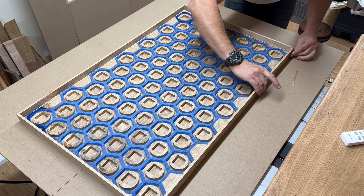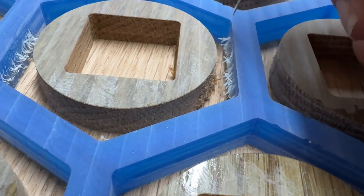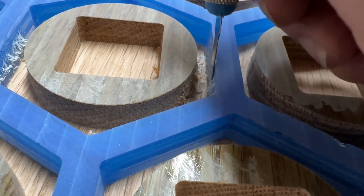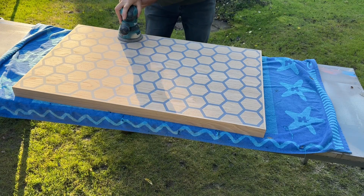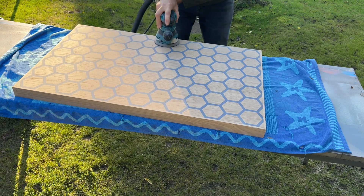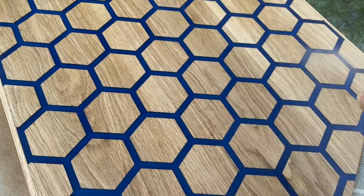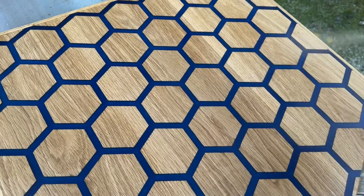Once the glue had dried there was a little bit of finishing required to neaten things up and then an insane amount of sanding. I only went down to 240 grit because I was going to be putting some polyurethane varnish on to finish it off. The bottom of the table got only a couple of coats just to seal it, whereas the top had about six or seven coats — I quite like the Motif varnish, again from Amazon.